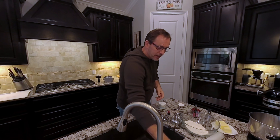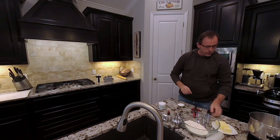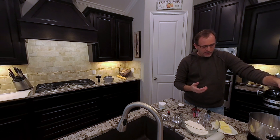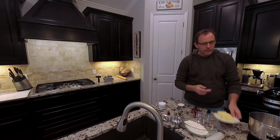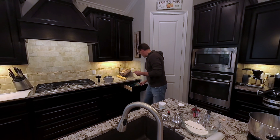We'll set that aside and get back to it in a minute. The next step is to start the mixer to soften some butter. We're going to use one cup plus three tablespoons of butter.